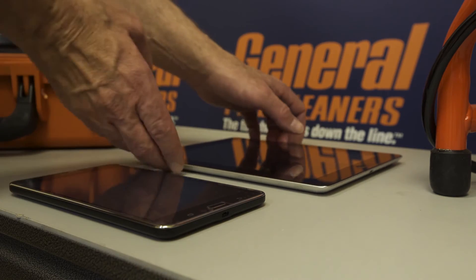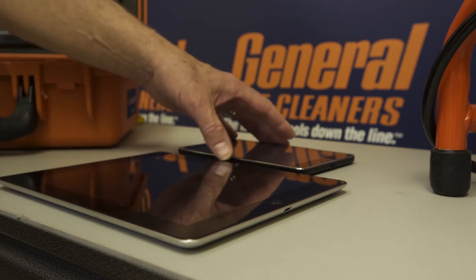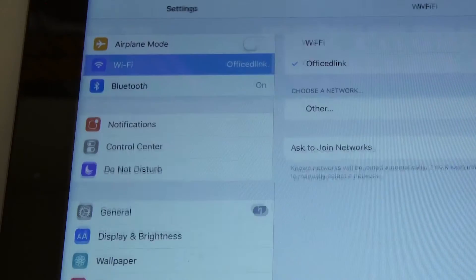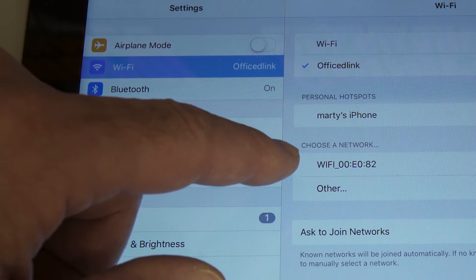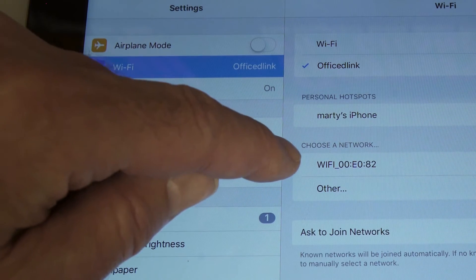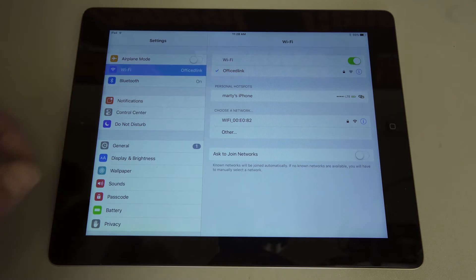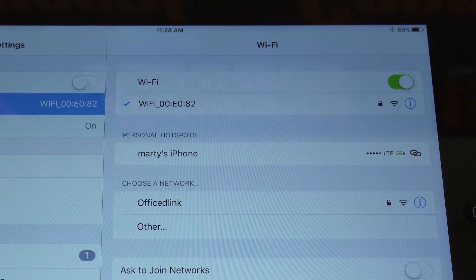Back to the Apple device. Go to Settings and check for Wi-Fi. Under Wi-Fi, look for 'Choose a Network.' You'll notice that the network starts with 'WiFi underscore' and then some numbers. That's going to be our Wi-Fi for the Geni system on the Geni 2.0. So we touch that. You notice this is a locked Wi-Fi system — if you've never done it before, it's going to ask for a password.